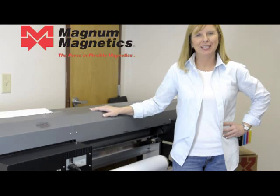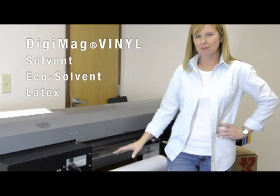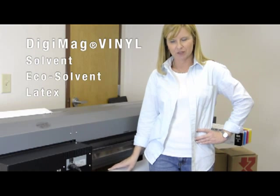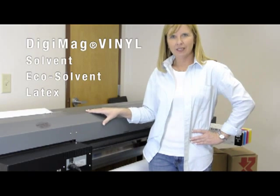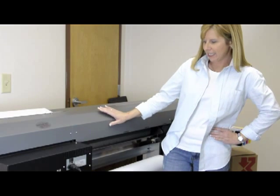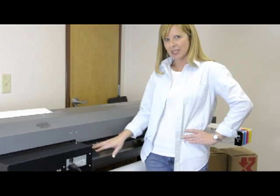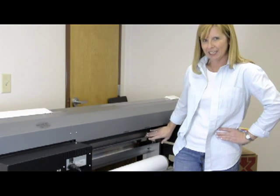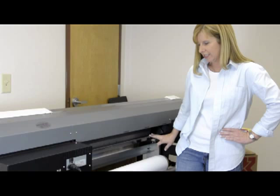Hello. Today I'm going to show you how easy it is to print on MagnaMagnetix DigiMag Vinyl for solvent or eco-solvent based inkjet printers. We're going to use this Roland VP300i unit and show you how easy it is to get the magnet to feed and print successfully and not stick to the platen here on the entry of the unit.